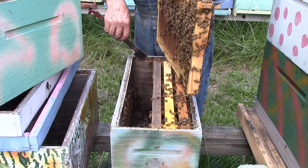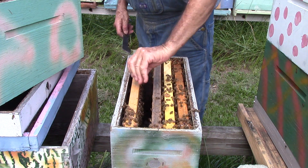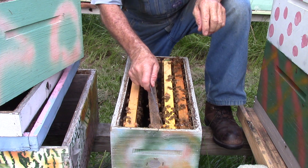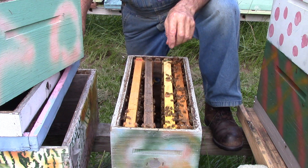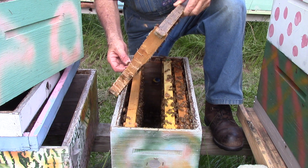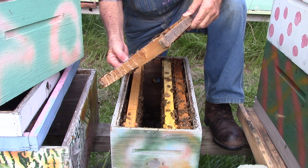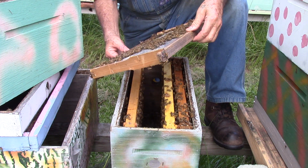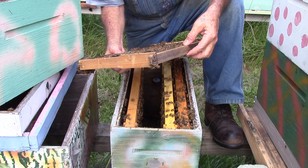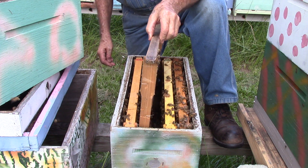That looks clean — well, it was clean. OK, this is plastic foundation, it's been waxed. They don't appear to be — they're building it out a little. Might need to put the bottom on the top, put the top on the bottom.